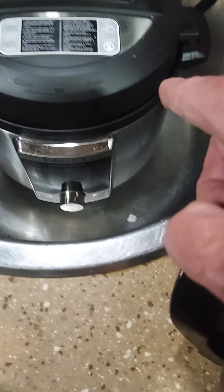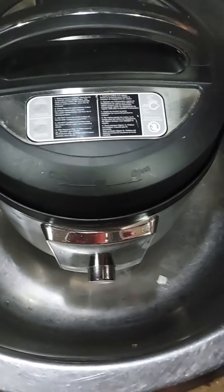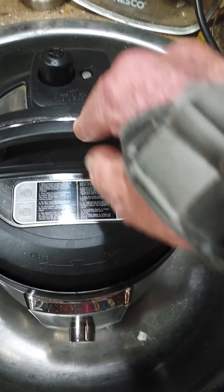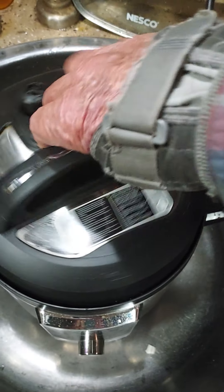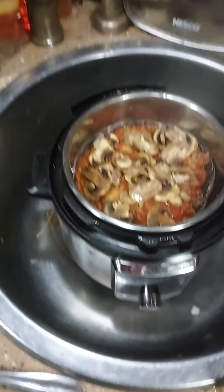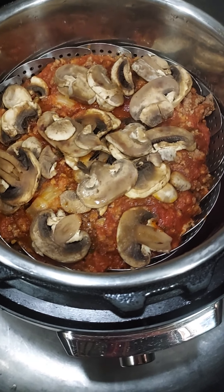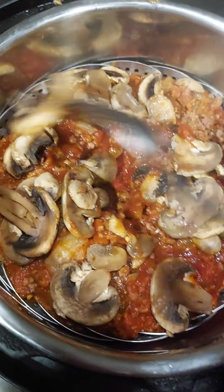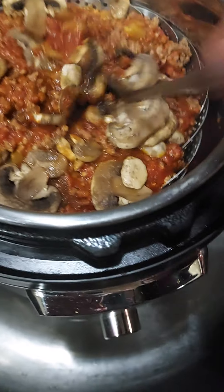Let's take a look and see if the pressure's done. If the pressure's still on, it ain't gonna turn easy. Oh — Steve City USA baby! Look at that — that looks yummy!